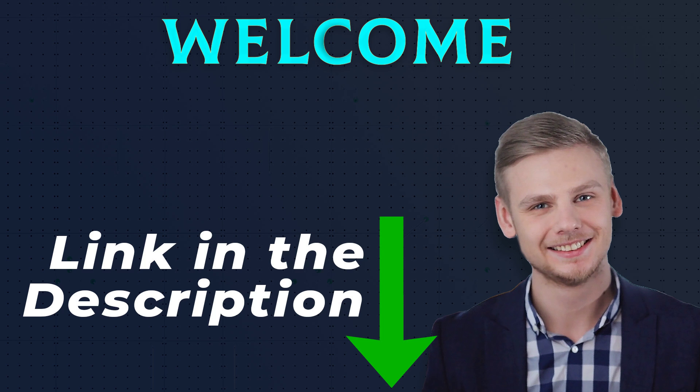Hello everyone, welcome back. I made this review based on my own research, and all of the product links included in the description are for updated prices.